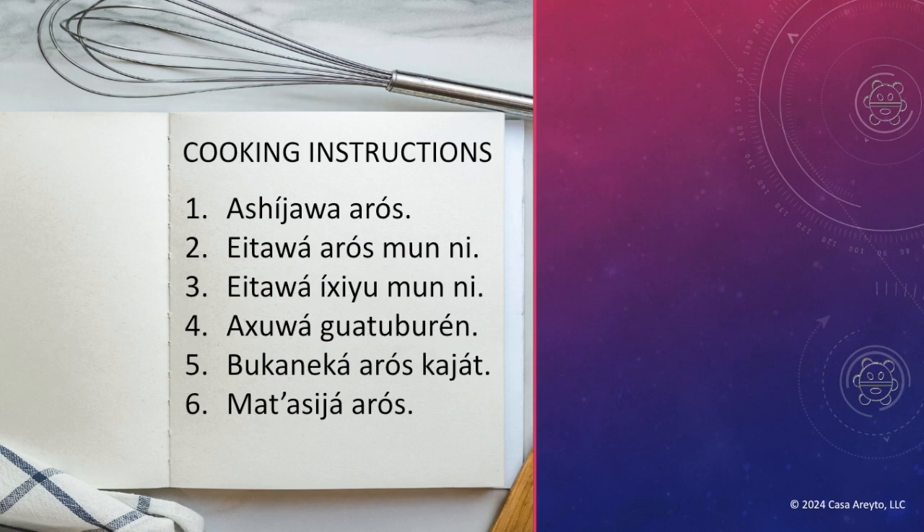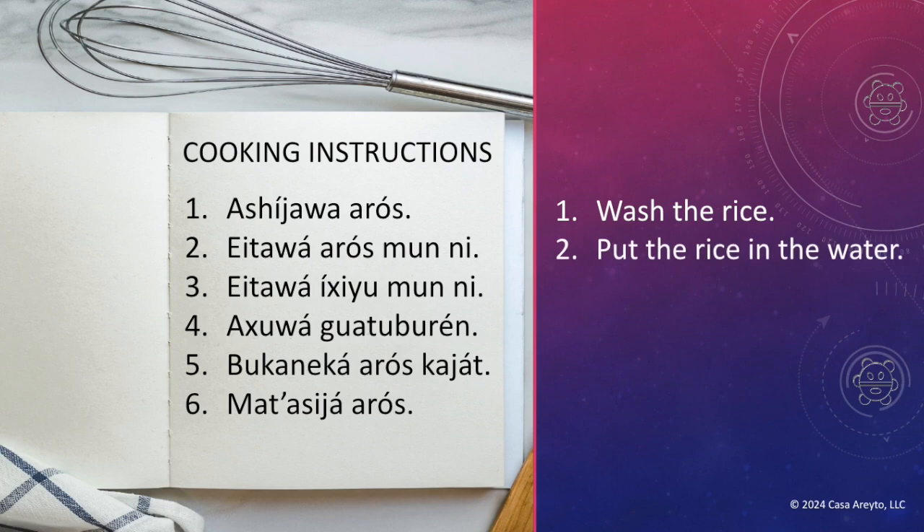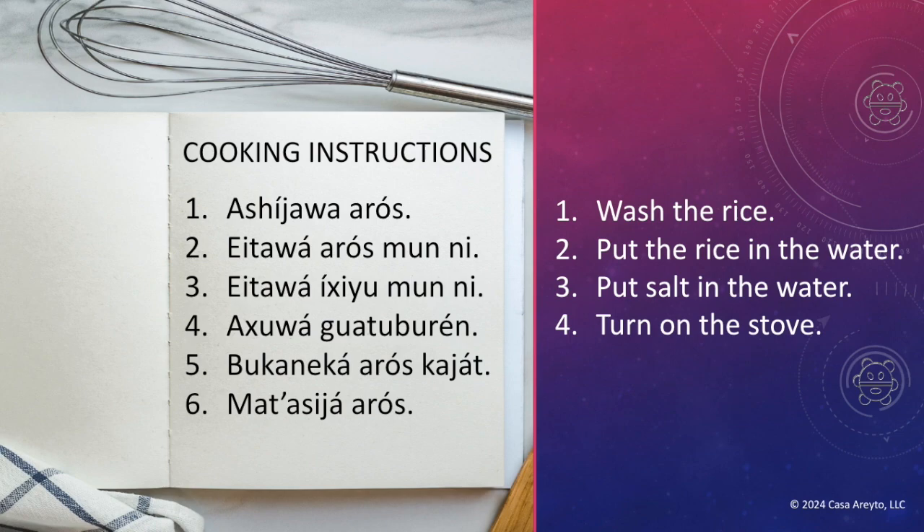Now let's take a look at the full translation of the cooking instructions. Wash the rice. Put the rice in the water. Put salt in the water. Turn on the stove. Cook the rice slowly. Don't burn the rice.